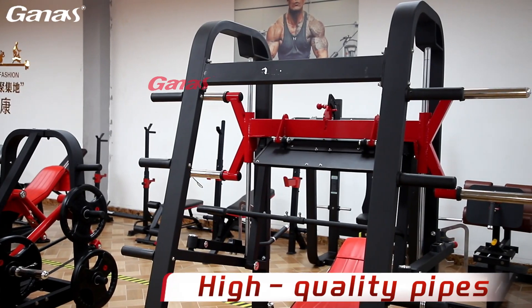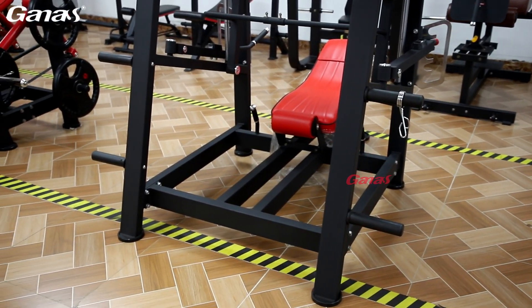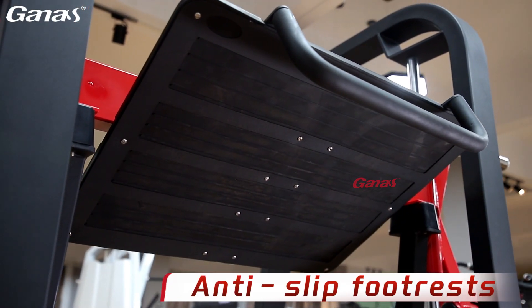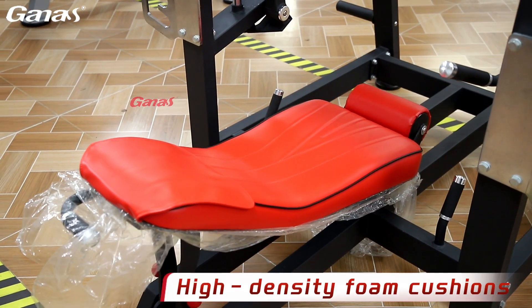High-strength industrial-grade steel is used to ensure the durability and safety of the equipment. Anti-slip footrest design ensures stability and safety during training. High-density foam cushion provides ultimate comfort.